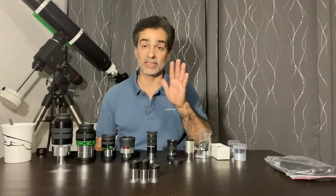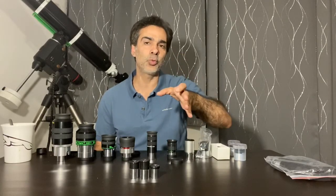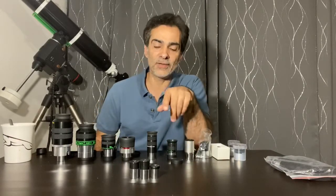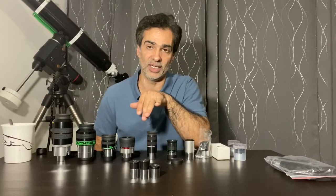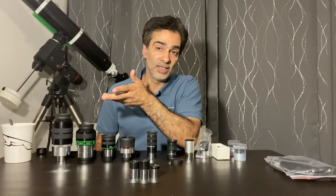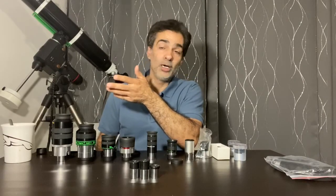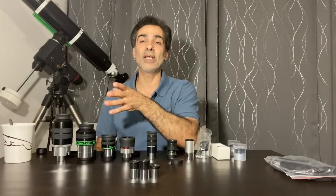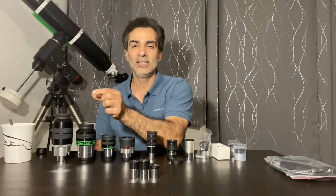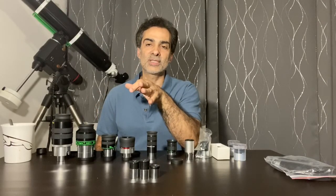These eyepieces are basically garbage. They just have two elements and it's only going to be a 20 to 25 degree field of view, which is tiny. Also, if it has that size, it means the diagonal is also that size. For you to upgrade the diagonal, you can't change the focuser on that telescope — it's going to be very expensive, probably more than that cheapy telescope. So you'll probably have to change the diagonal, and you're probably not going to find that in the used market. It goes from a 0.965 diagonal, the inside barrel, to an inch and a quarter top side of the diagonal.